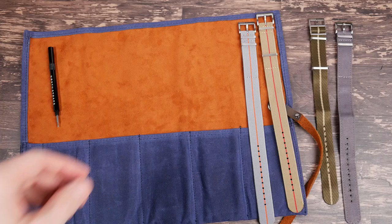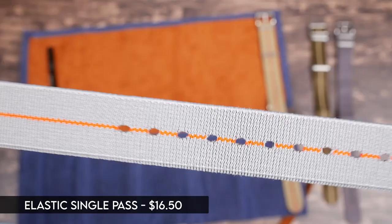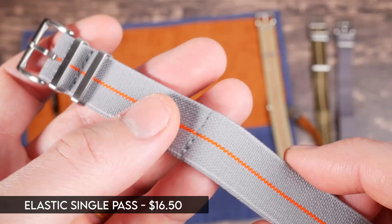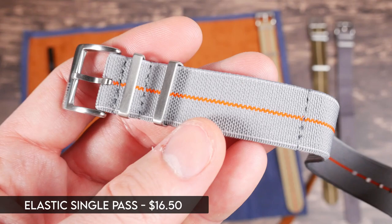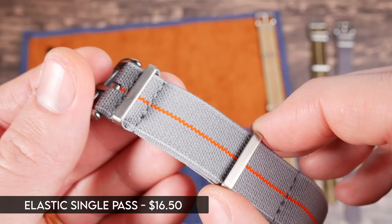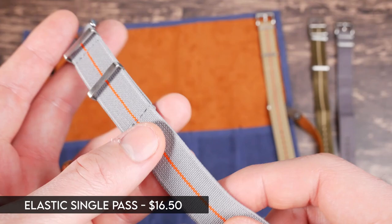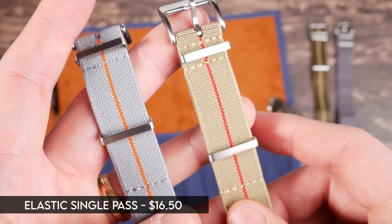Next is their elastic single pass NATO — a stretchy elastic strap. It's single pass so a little bit thinner on the wrist, but it does still have the floating keeper. This one is much shorter than the other straps, so you're probably not going to tuck under. Because of that, they've made this keeper adjustable so you can slide it to the end of the strap wherever it is. It's sort of an alternative to the marine national style. This is my first time really trying elastic straps and I really like them for their comfort and performance.